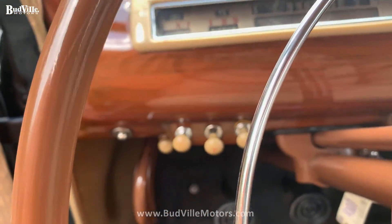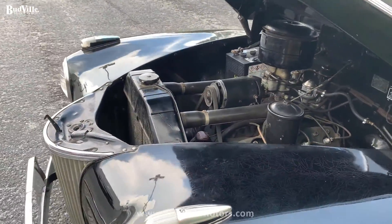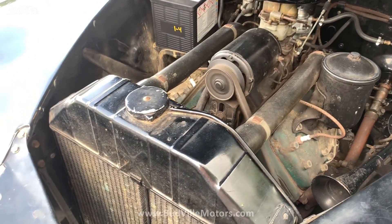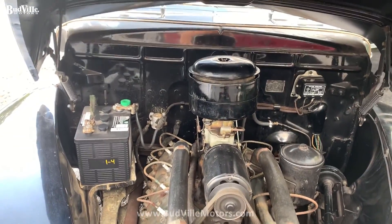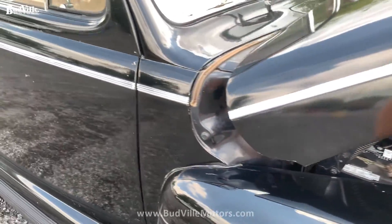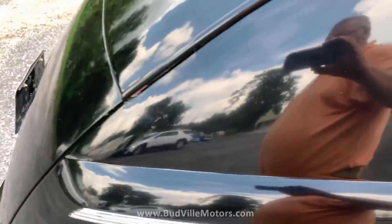3 speed on the column. The price on this '41 Ford is $14,000.